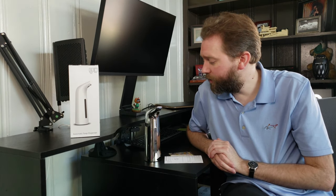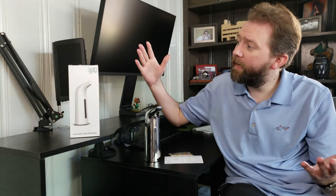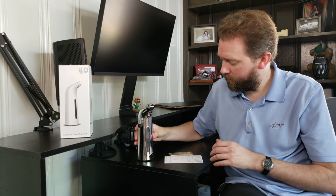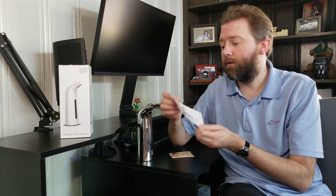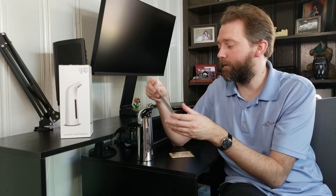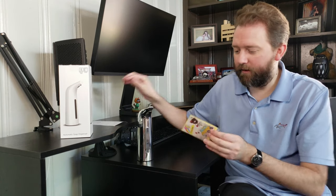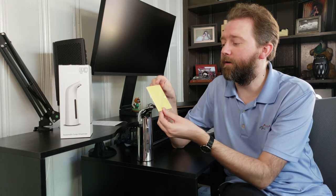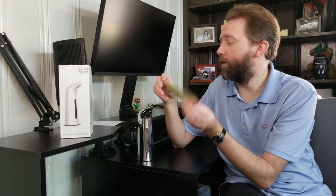Feel free to comment if you've got any questions. When you open this up, you're going to get basically the soap dispenser and a little instruction pamphlet that will tell you about the batteries and the type of soap. They also included a little card that you could write a note and give to somebody.